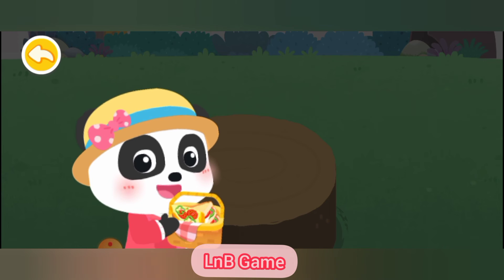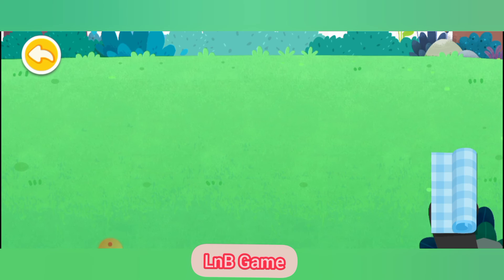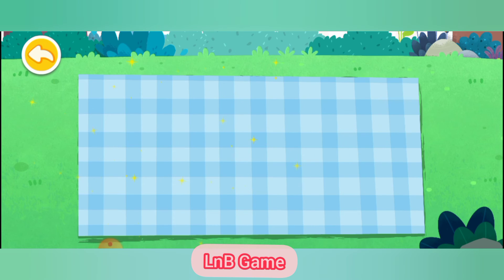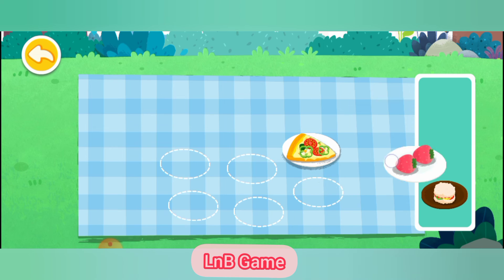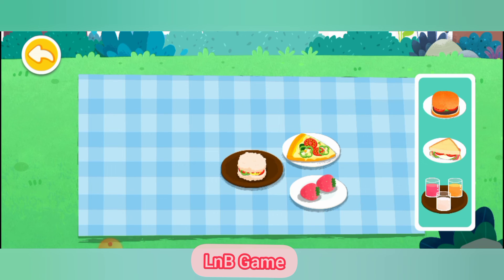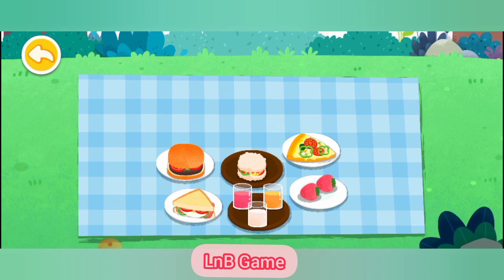Let's go for a picnic in the forest with our friends! First, spread the picnic blanket on the grass. Then take the food out and place it on the picnic basket: strawberry, rice burger, hamburger, sandwich, and juice. It's time for the picnic!